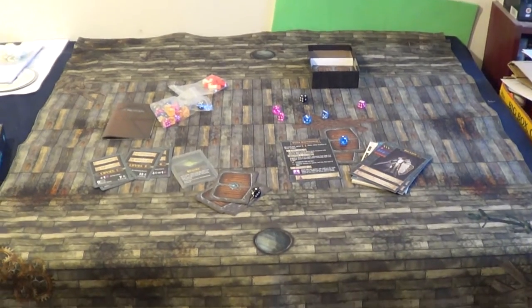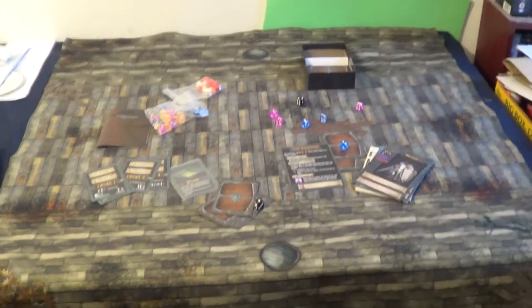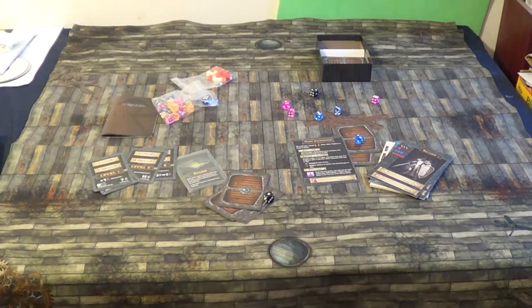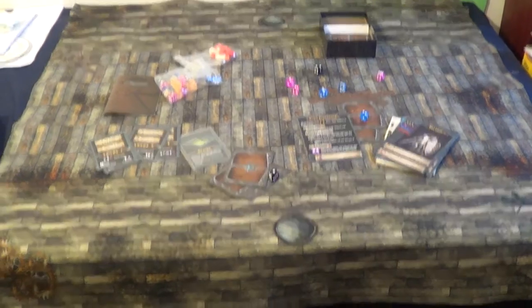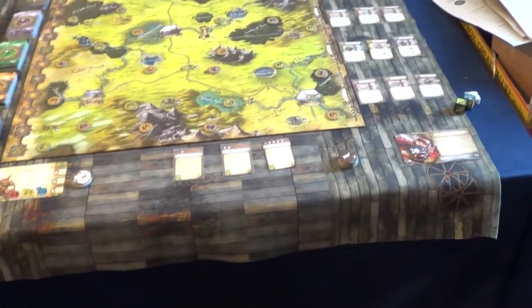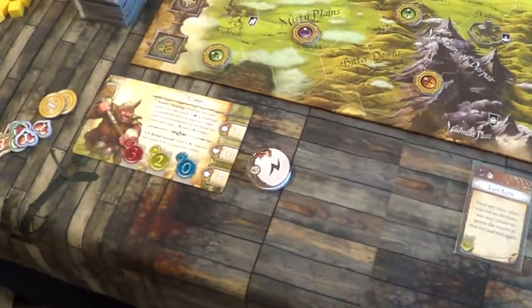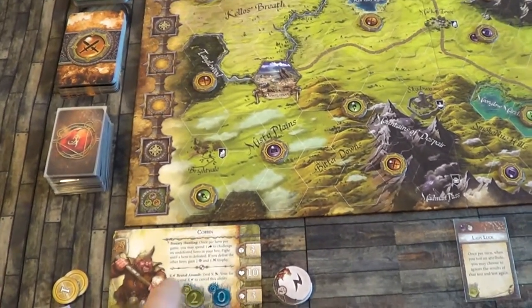Okay guys, thanks for watching — I will be doing more playthroughs shortly. Actually, wait — I'm going to show you the Runebound setup first, then I'll catch you guys later. As you can see it's quite large, it fills a nice space on the table. Everything fits okay. Things move around easily and they do have a little bit of friction so they're not just going to slide about.